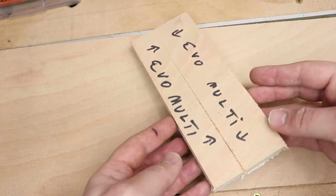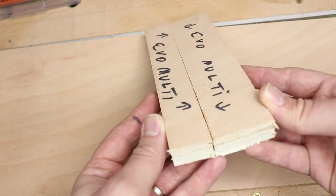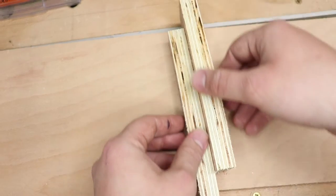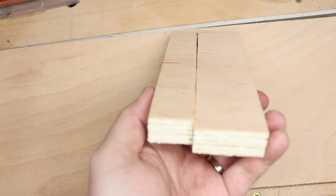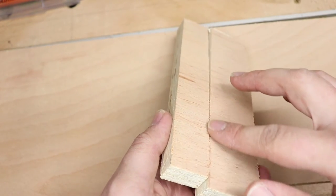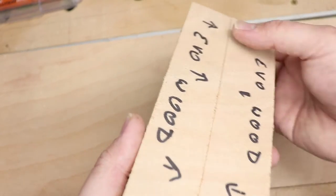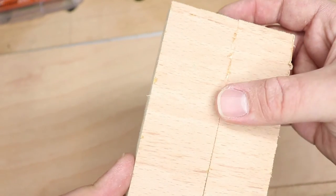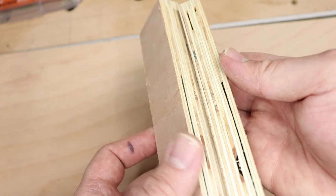So the first was the Evolution multi-blade and as you can see there is a bit of tear-out at the back end of the board. At the front it's not too bad but you can feel the rigidness, and inside there aren't any blade marks. On the reverse side there is a bit of tear-out as well. The next blade is the Evolution wood-cutting blade — it's still got a bit of tear-out but I think it's slightly better than the multi-blade. On the other side it's not too bad apart from fairly large amounts of tear-out at one end. So I'd probably say it's on par with the multi-blade, which is a shame.